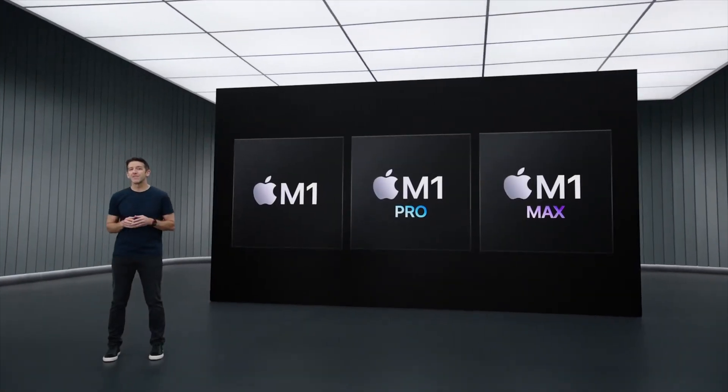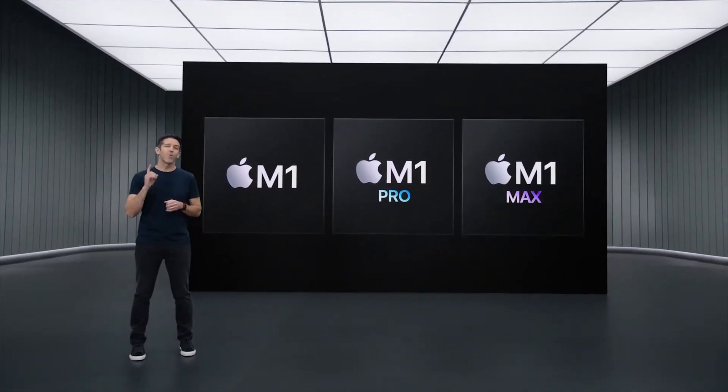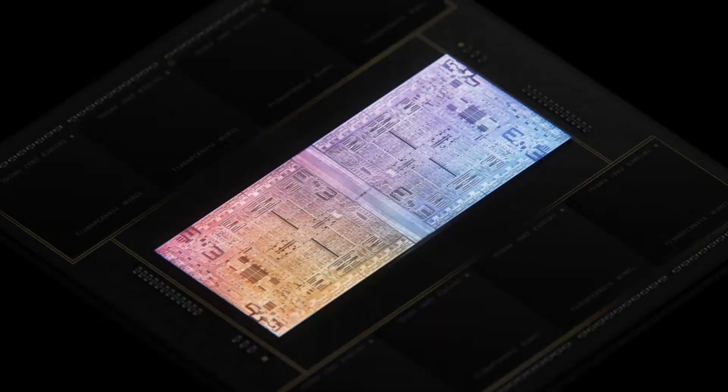Today, we're bringing Apple Silicon to users who need even more extreme levels of performance to unleash their creativity. We're adding one last chip to the M1 family, and it's going to blow your mind. 20 CPU cores, 64 GPU cores, and 32 Neural Engine cores. Now that is one really cool machine.